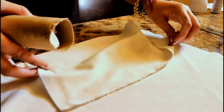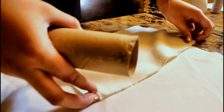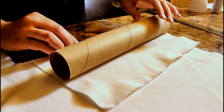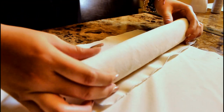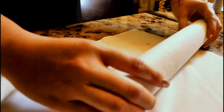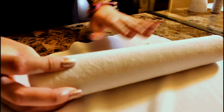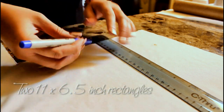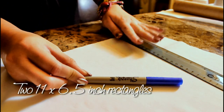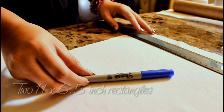While waiting for the paint to dry on my stand, I'm going to show you how to cut out your fabric and roll it around the two remaining tubes. For standard paper towel rolls, measure out two 11 by 6.5 inch rectangles and outline them using your Sharpie.